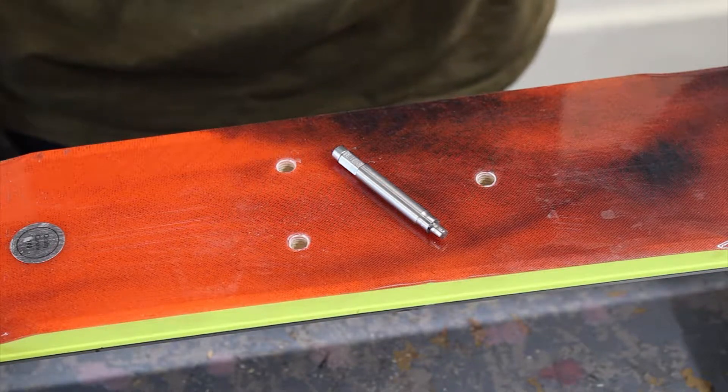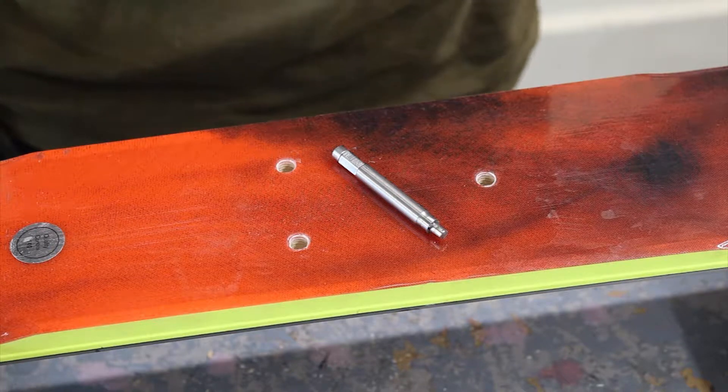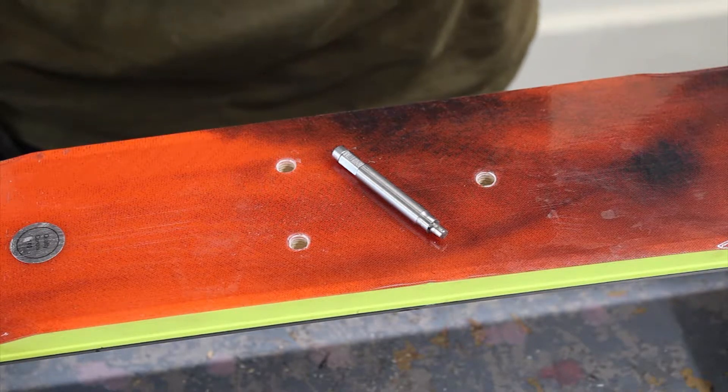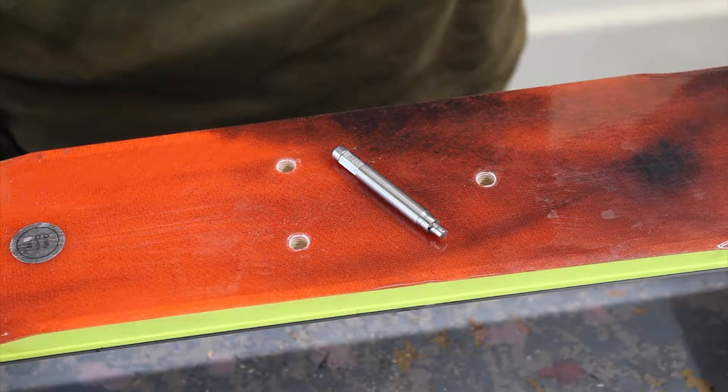So we have drilled, deburred and tapped the hole, ready to accept the Binding Freedom insert. We can now go ahead and do a dry run. Basically a dry run is just testing that we have the correct depth for the insert before we start gluing.